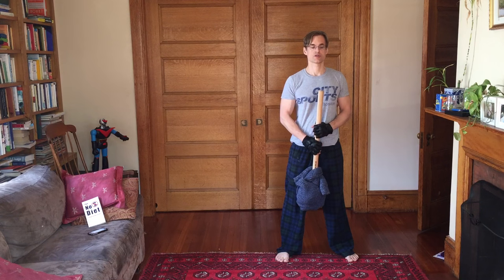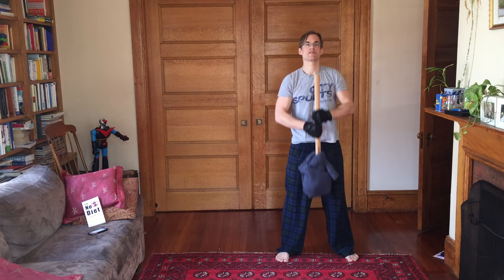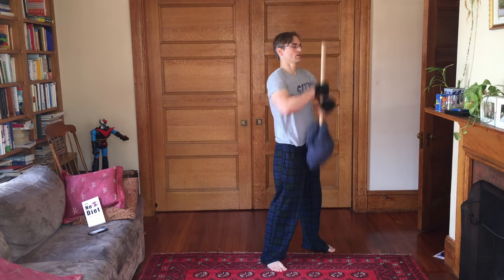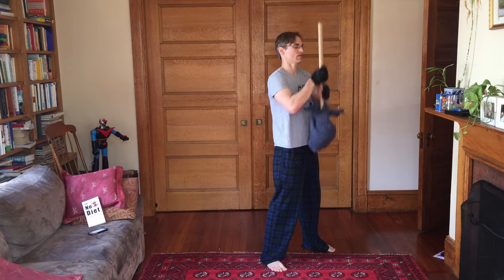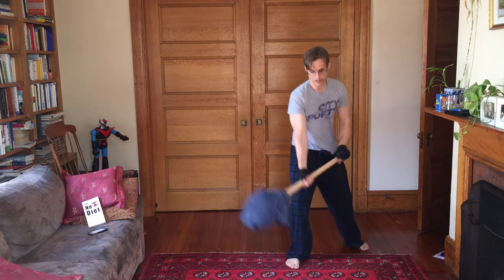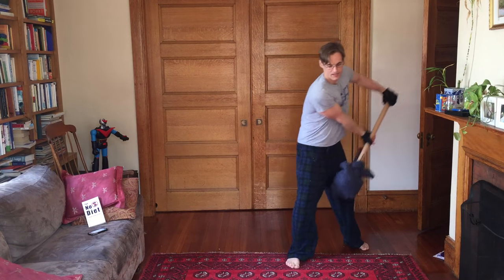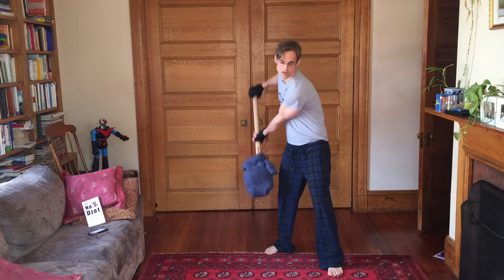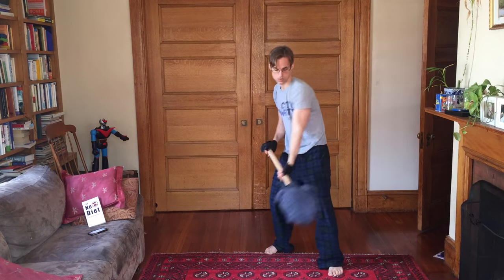Churn butter. [Seven reps, switch arms for another seven, then two more sets of seven — completing the second-cycle churn butter sets.]